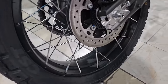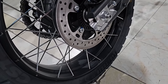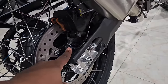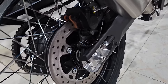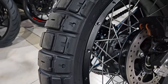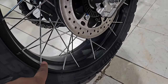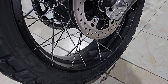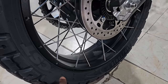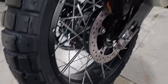Looking at the rear tire, it's a 140/70 ring 18, and you have a JJuan single-piston caliper in the rear. You have your ABS sensors and speed sensors right there. Very nice looking setup with the spoke wheels — you can find a similar thing on many other bikes — and it makes it easier to install tubeless tires, which are easier to fix when you have a puncture.